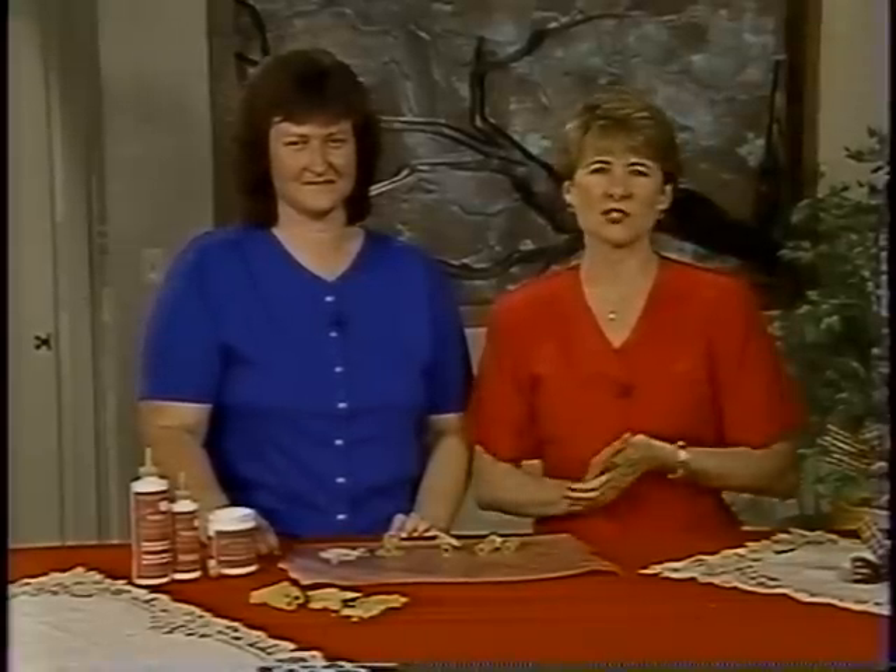If you'd like to know more about Joan's macaroni ornaments, the instructions are available in this month's Aline's Magazine, which is also filled with lots more ideas, instructions, and information.